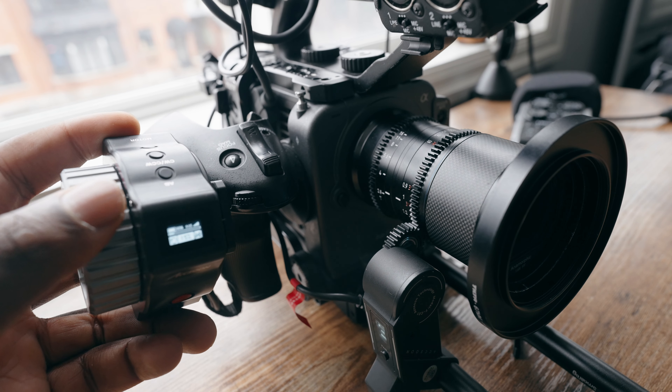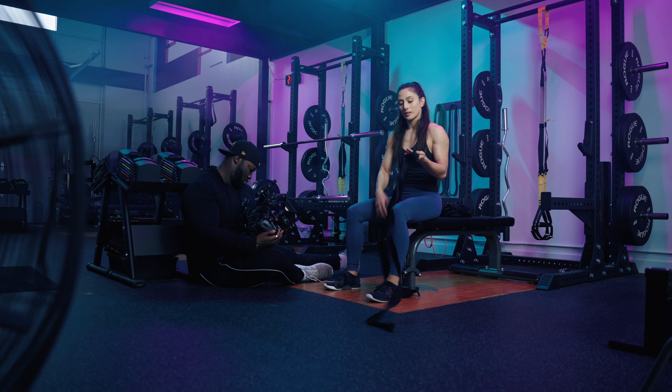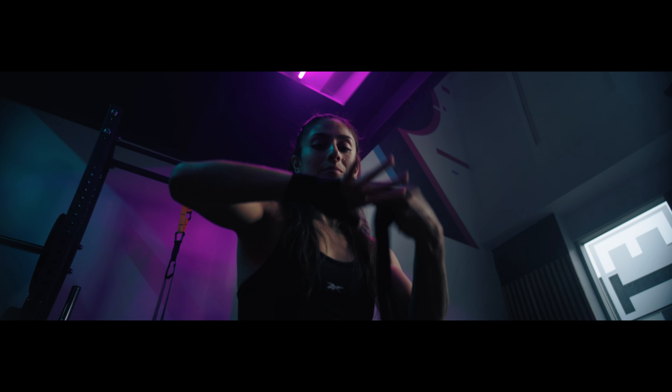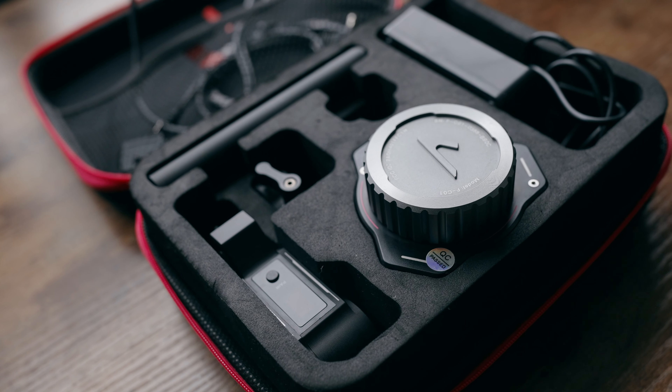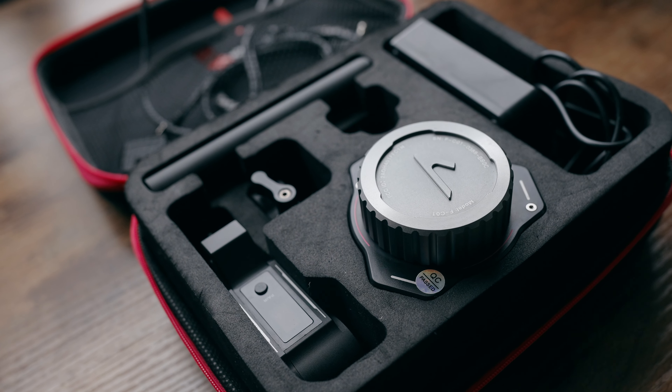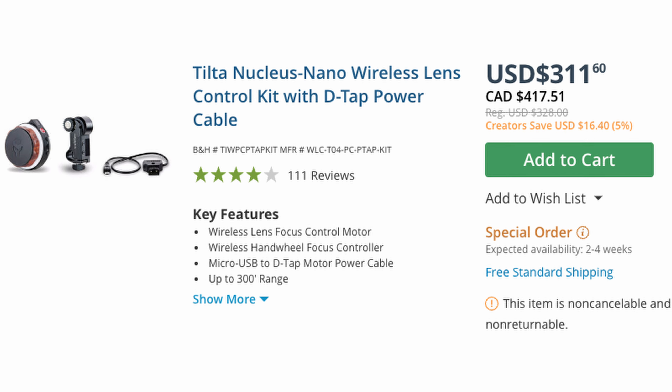The latency for this system is actually pretty good, which means that if you don't have incredibly fast-moving objects, it's going to be easier for you to dial in your focus without too much lag. In terms of pricing, the Axiom FC-01 is only $279 US, which makes it a little bit more expensive than a non-electronic setup, but it's a little bit cheaper than something like the Tilted Nucleus Nano. Getting similar focusing features and saving 20 bucks is something I'm never going to be upset about.